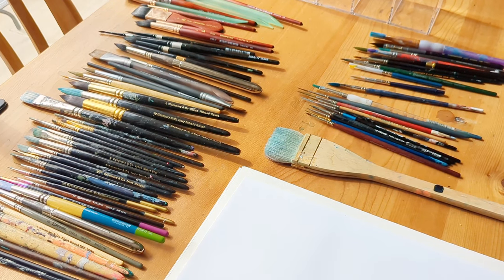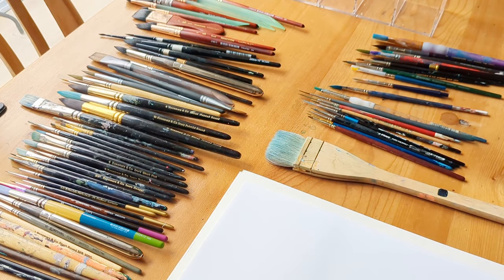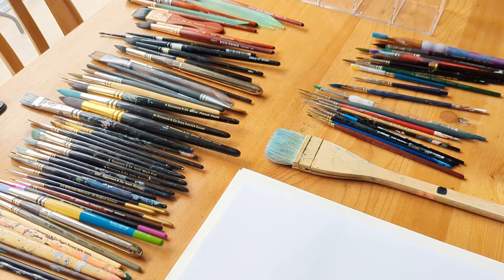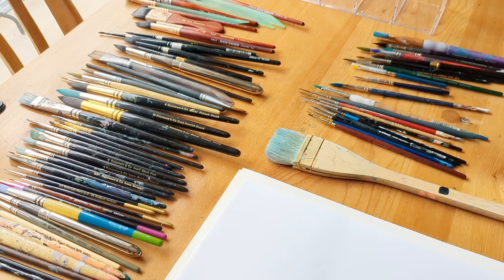Hello, I've got all my paintbrushes out today and I thought I'd go through some of the qualities of them. I've put them into different groups so that I can compare the broader characteristics, so I won't be using every single one of these.